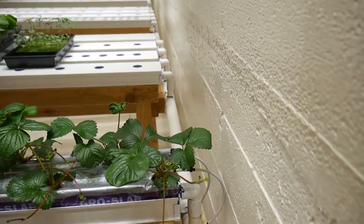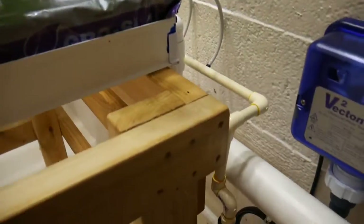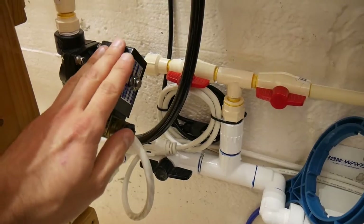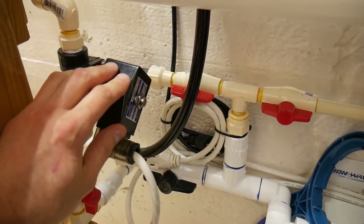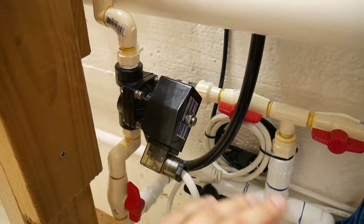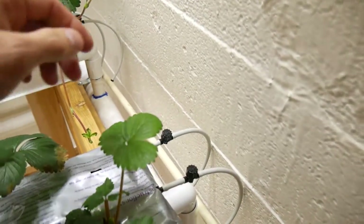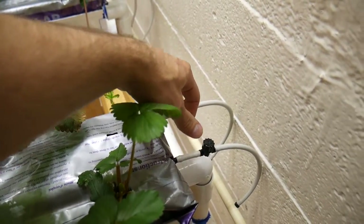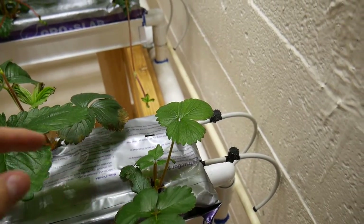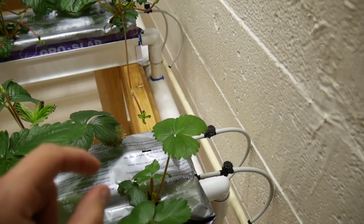It drains to the main drain pipe connected to all the NFT channels. For the supply, I'm using the same supply pipe as the NFT channels, except this one is on a separate electric valve so it turns on periodically rather than continuously. It feeds two dripper tubes with quarter-inch, 12-inch spacing drip emitters at half a gallon per hour flow.